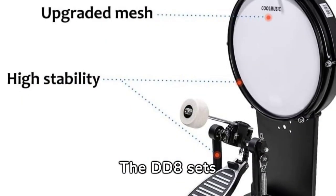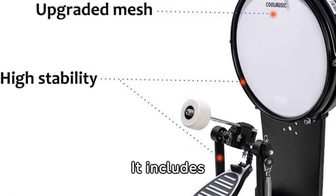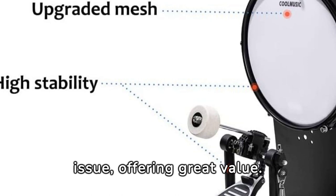The DD-8 sets itself apart with all-mesh drum heads that mimic the feel of acoustic drums, boasting easy assembly and a stable design. It includes connectivity options and headphones for private practice, despite a minor stool issue, offering great value.